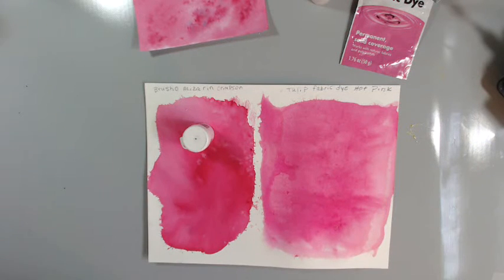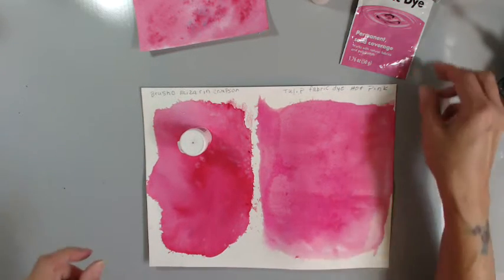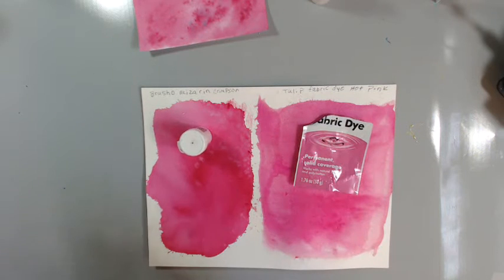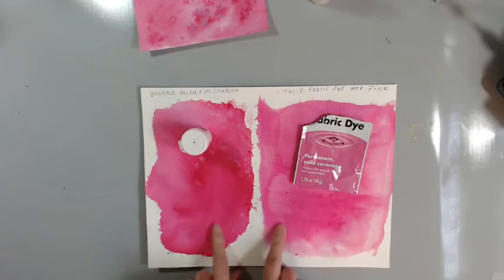One of these I ordered off Amazon. Between that and shipping, it came to $15.00. I think I would go with this one. Don't you? If I was starting out and I didn't have those brush shows, that's what I would go for — these fabric dyes. Because there's not much difference. I can't see much difference at all.